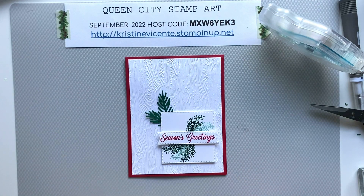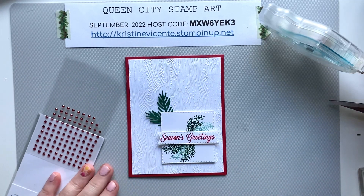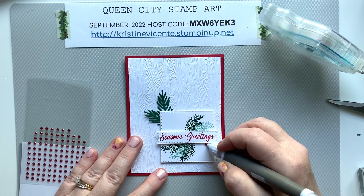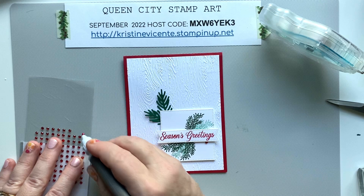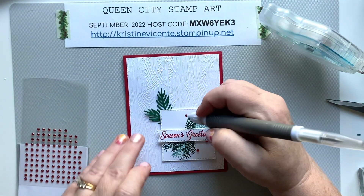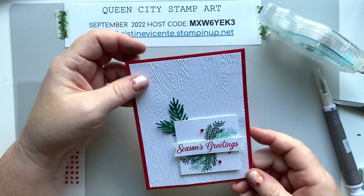We're also going to add some of these really pretty red gems just to bring a little bit more red into the card design. I'll tuck one partially under the banner, one down here, and one up here — and that finishes the card for today.